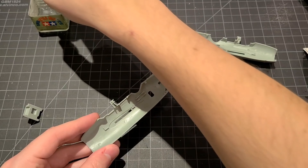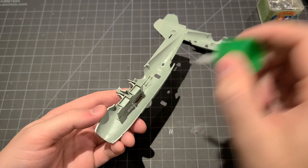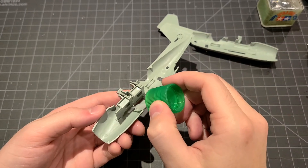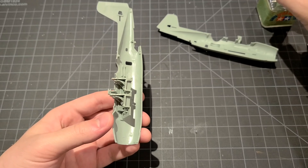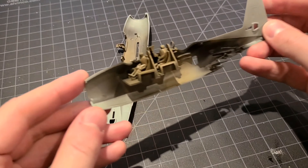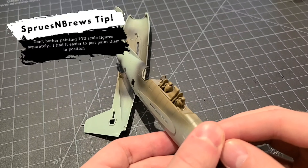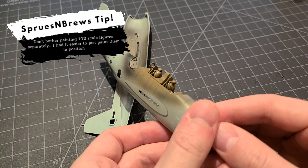With those sorted out, let's get back to construction. We're going to put the cockpit components into the actual fuselage. Fast forward a little bit — here's all of our interior parts inside the fuselage, including our figures. I decided to mount them because the painting process will be a little simpler that way.